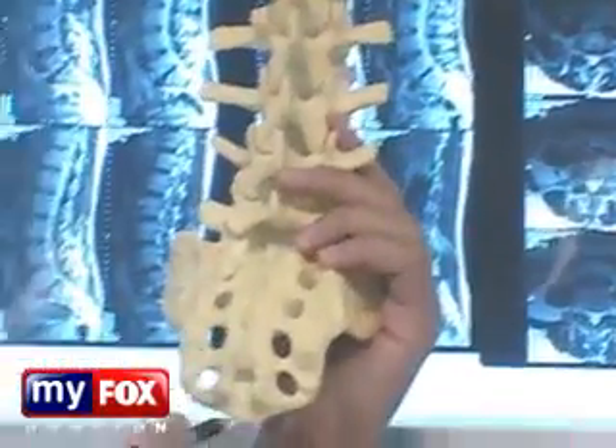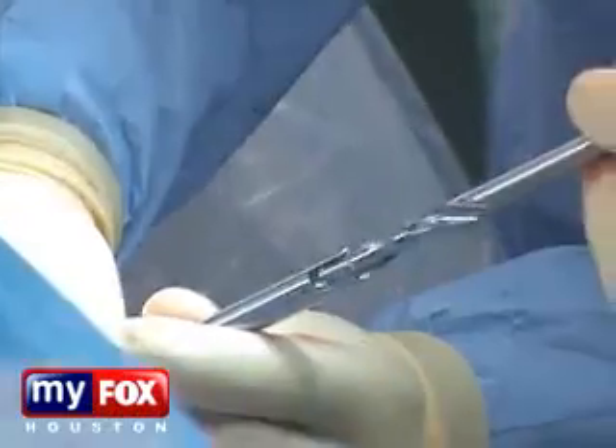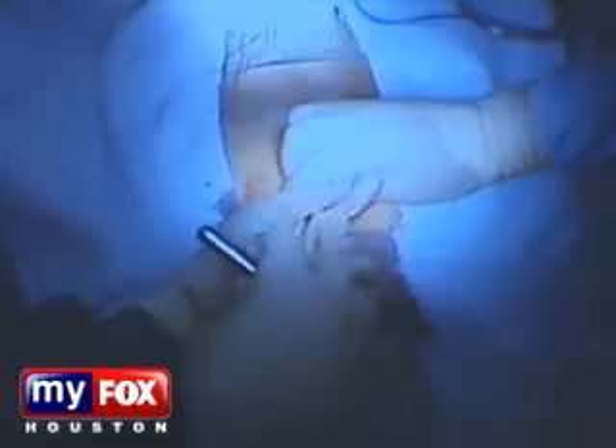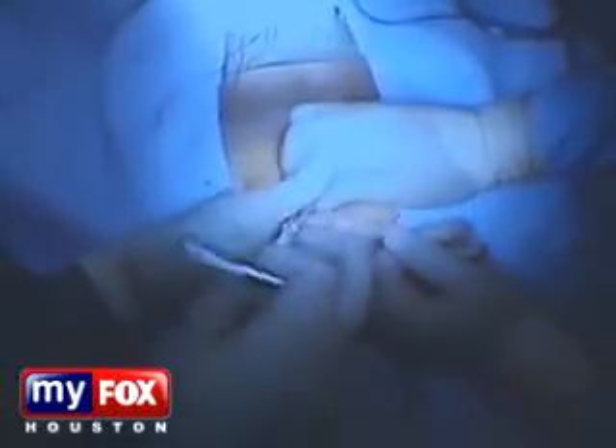What we're going to do is make a little incision right here next to the tailbone. Then Dr. Saqib Siddiqui inserts a rod called a blunt dilator. We're going to take this off and leave our channel in place. A rotary cutter helps create a channel in the disc.